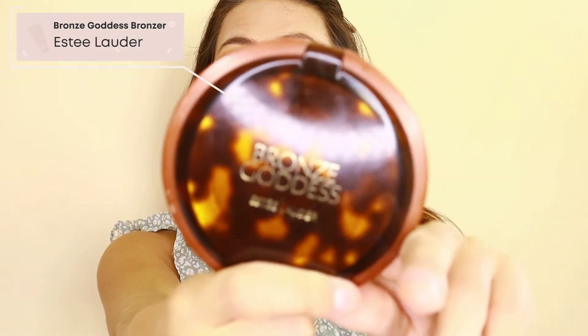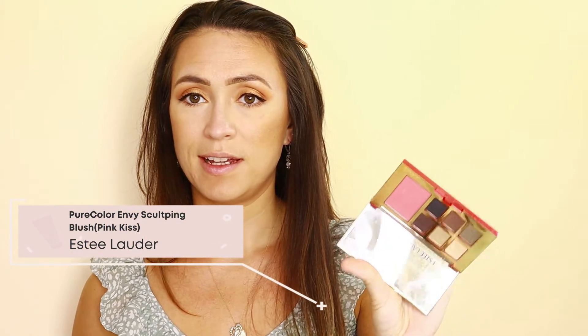Now I'm finishing up my face. I'm going to start with the Estée Lauder Bronze Goddess bronzer. Then I'm going in with the Estée Lauder Pure Color Envy Sculpting Blush in Pink Kiss — it's from one of the little sample palettes I've had for about a year now — applying that with a brush to the high points of the cheeks, sweeping upward.